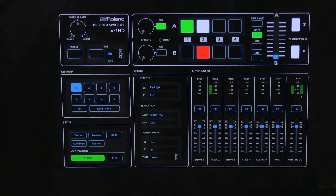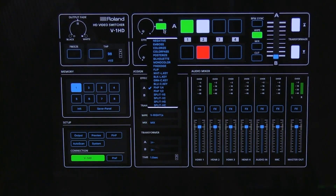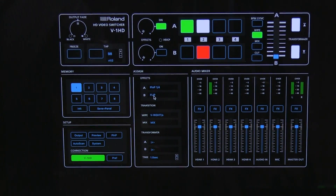From the software you can change angles, change your preview, control the fader bar, take different shots, and select what you want to program your effects to be. We've got picture-in-picture options, chroma keying, color effects, split screening, and even flipping in case you ever want to do some creative stuff like that.